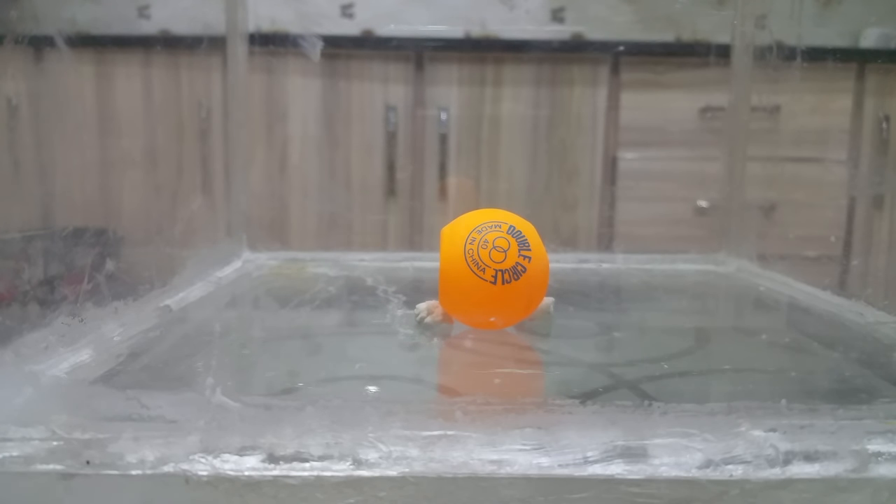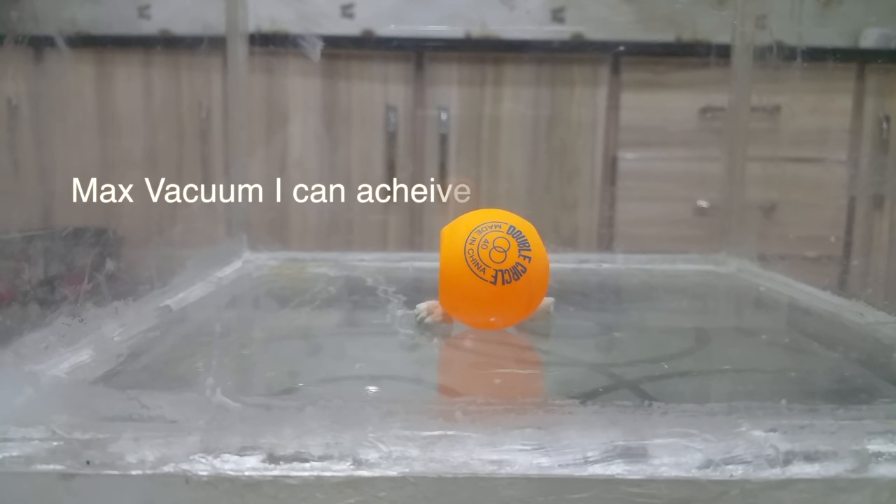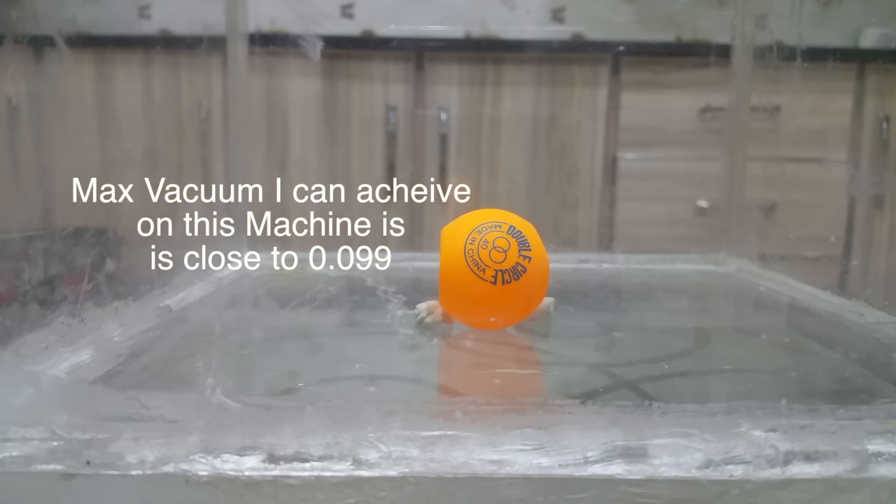The first video is on the ping-pong ball. I have pressed it from both sides and we will check if the ping-pong ball gets back to its normal shape after putting it in a vacuum. I'll try to make the maximum vacuum the machine can go up to, which is about 0.099 — that's almost equal to absolute vacuum.